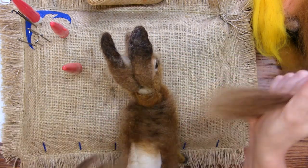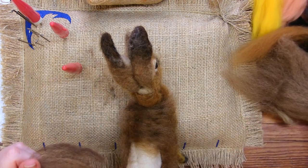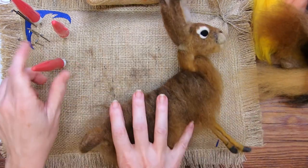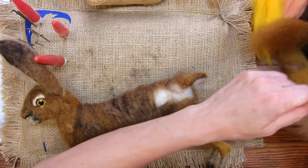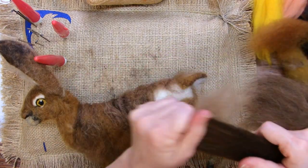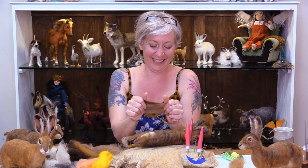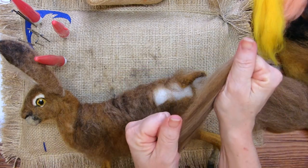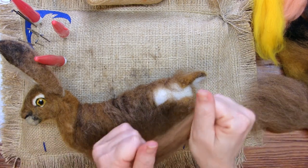I'm trying to think — I do need a little bit more chestnut, so I'll put a little bit more of this into it. I'm out of that color — oh no! That is an actual receding hairline. No bald spots on your hare — his hare needs hair!